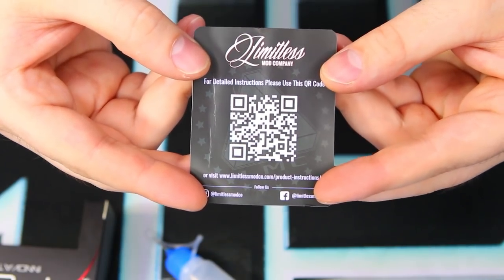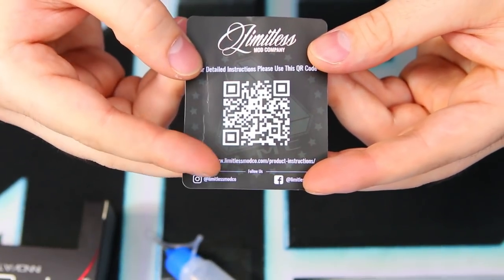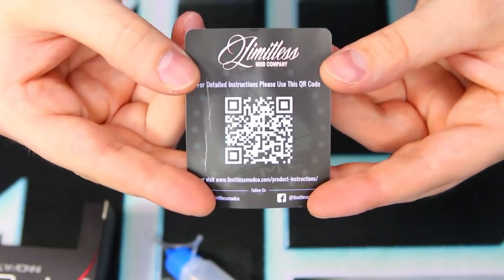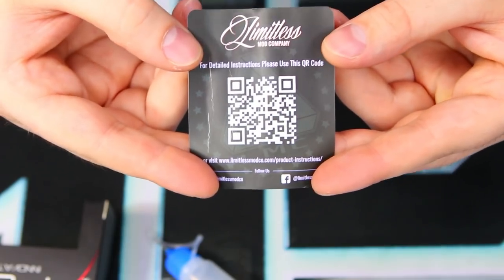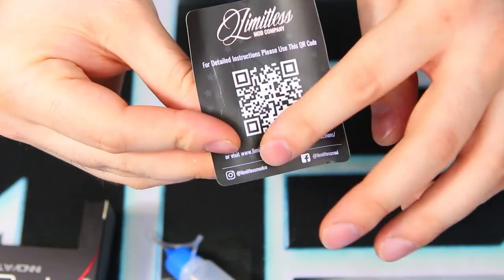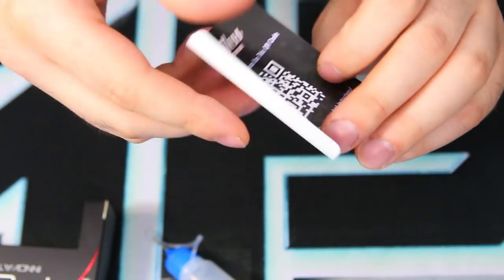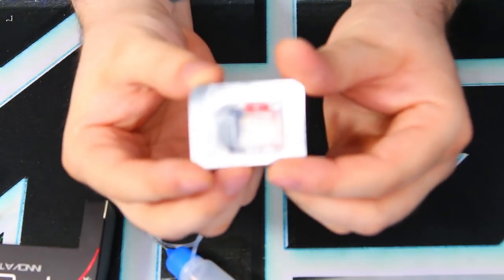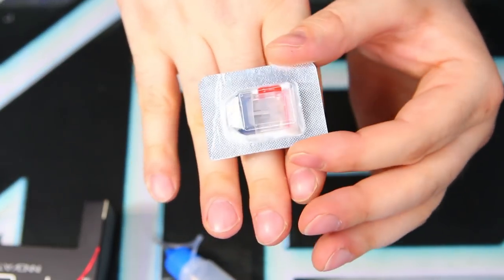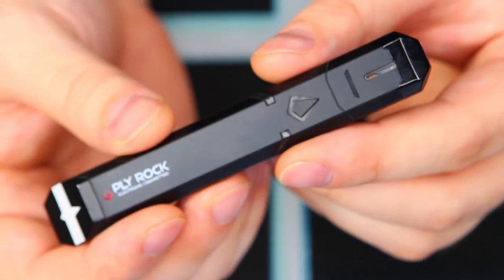There's a QR code on a little rolled-up piece of paper — that's your instruction booklet. You need a phone with a QR code reader and an internet connection, so if you don't have a data plan you're kind of out of luck. I feel like they could have fit the instructions on that one little sheet of paper rather than going the online route. We also get an extra pod — one comes pre-installed — so you're pretty set on pods for a bit.